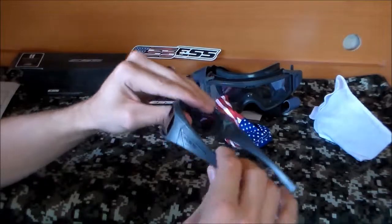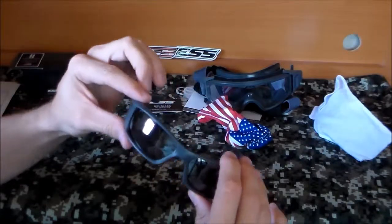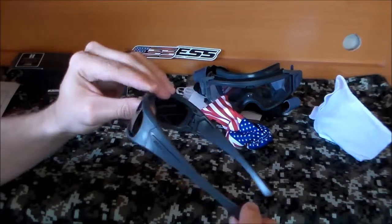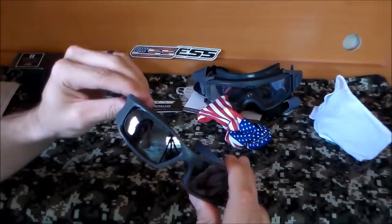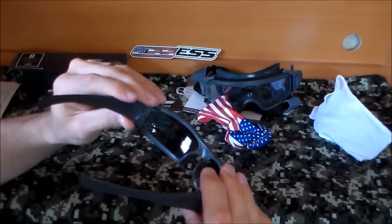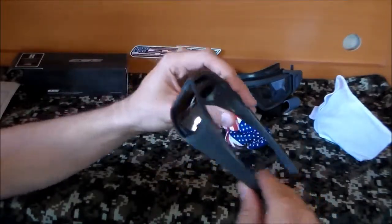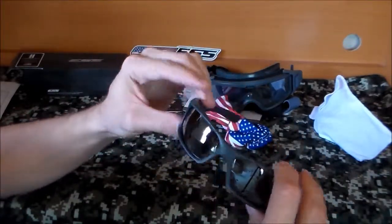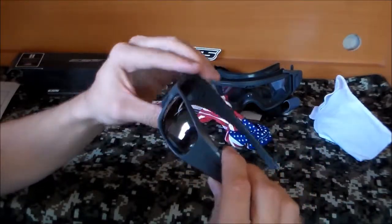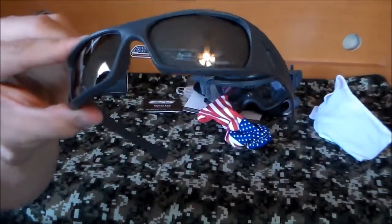I've worn these a little bit, not extensively, but so far I like them a lot. They're ballistic glasses — like shooting glasses — but they're also made for everyday wear as sunglasses, which is what I got them for. I didn't get them just for the range or shooting; I got them to wear every day. I got them at a pretty decent price, I like the look of them, and they actually have a polarized lens. They also have a laser-etched 'Remember 9/11' on the lens.